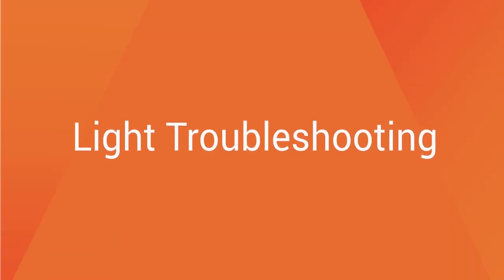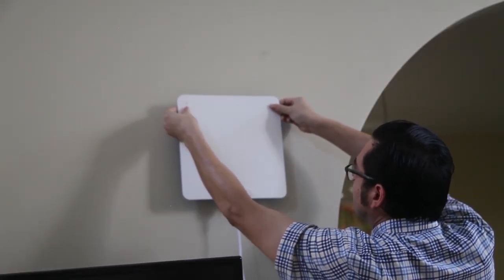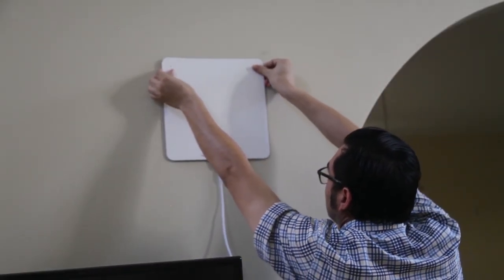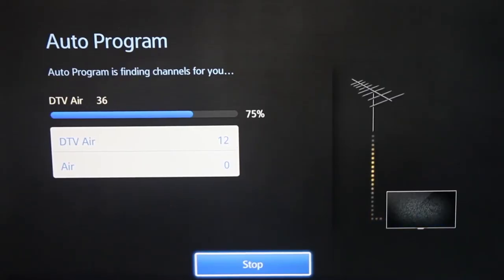If, after you've completed these steps, you're still having difficulty getting a clear picture, simply try moving the antenna to different locations. After you've moved the antenna to a new location, scan for channels again.